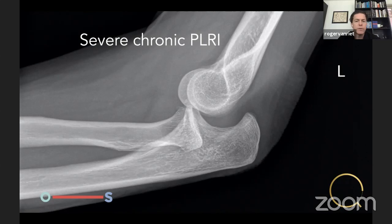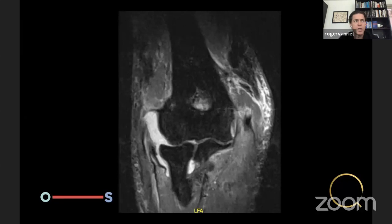For severe chronic PLRI, we feel the available anatomy and biology is not sufficient to stabilize the elbow, so we add some biological tissue. This patient with severe chronic PLRI has very little tissue on the lateral side to imbricate or fix, so we need to add tissue there. In this case, arthroscopic techniques are probably not sufficient.